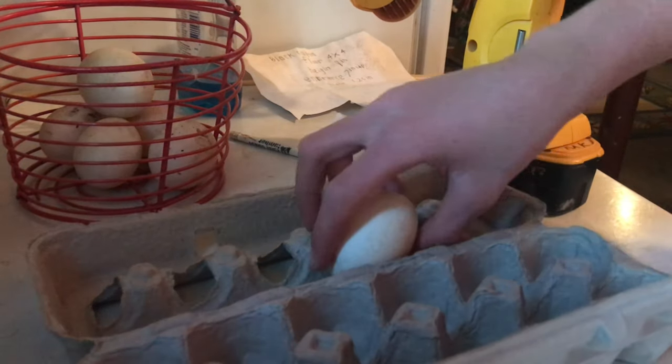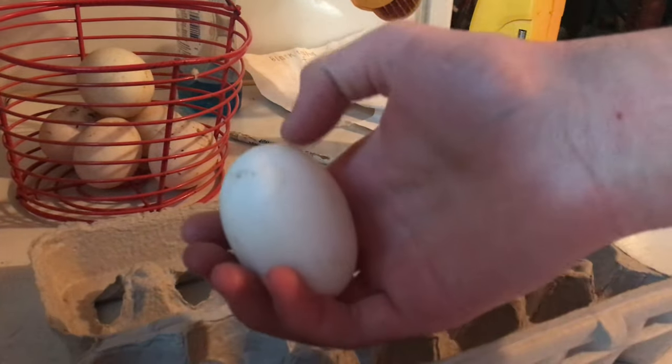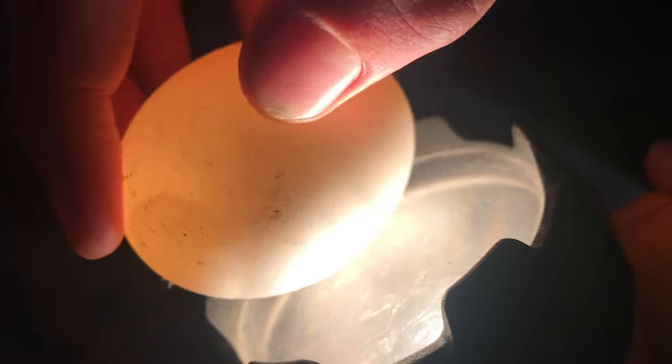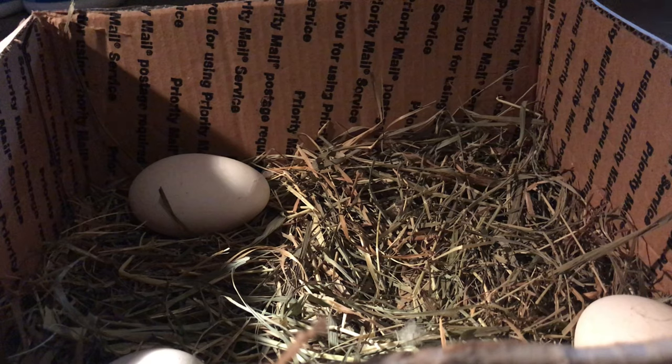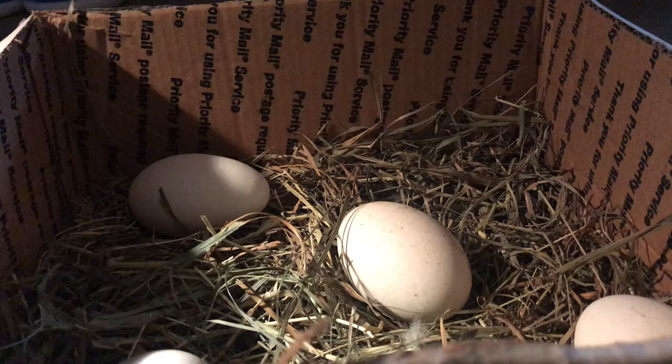I just store duck and chicken eggs in normal egg cartons. The only important thing is to make sure the air pocket is up — it's on the blunt side of the egg. When I candle it with this bright light, you can see it right on top. That darker part is not the yolk, that's the air pocket, and that goes up. I set the egg carton on a little block of wood and move it to the other side every day so the yolk doesn't get stuck on one side. For goose eggs, my preference is to set them in a box with some hay and come back every day to turn them.